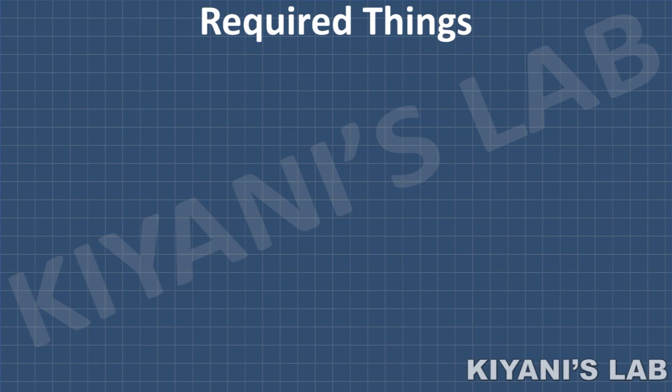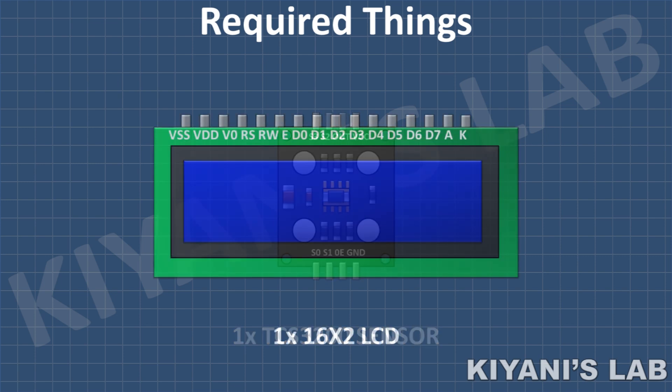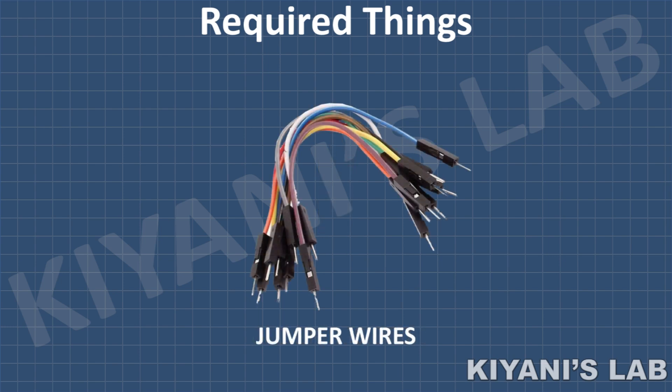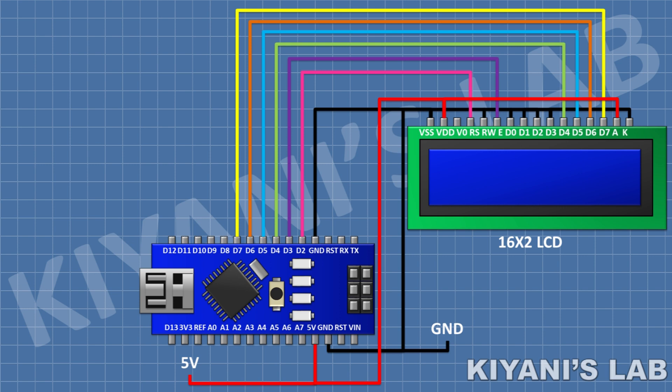These are all the components we are going to use for this project. First, connect the Arduino. After that, connect a 16x2 LCD and connect its pin number 1, 5, 7, 8, 9, 10 and 16 to ground. And its pin number 2 and 15 to the 5V pin of Arduino.